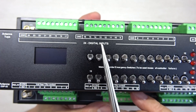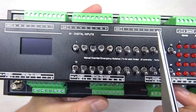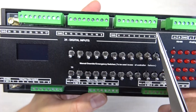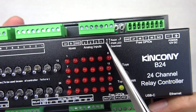You can see the 24 digital input part, which uses dry contact signals and supports long distance communication — maximum 500 meters — via this digital input. There is also an RS485 A and B interface and two analog input channels.